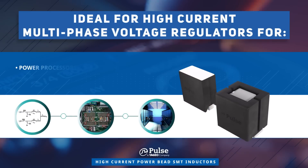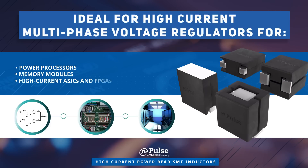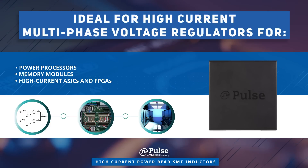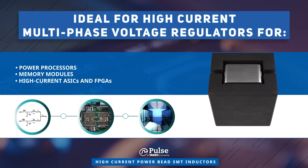Pulse Electronics power bead inductors are ideal for use in high current multi-phase voltage regulators that power processors, memory modules, and high current ASICs and FPGAs in a wide range of applications, including servers, graphics cards, storage, and data centers.